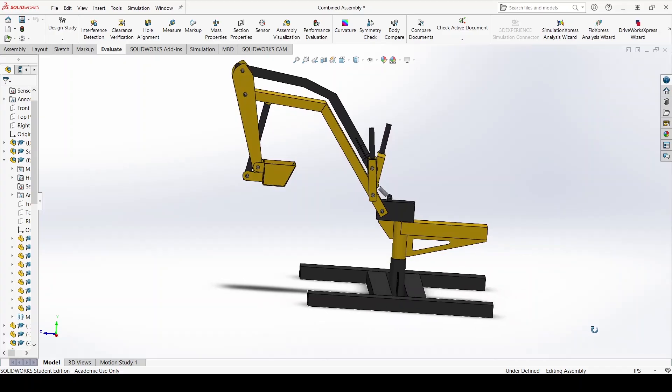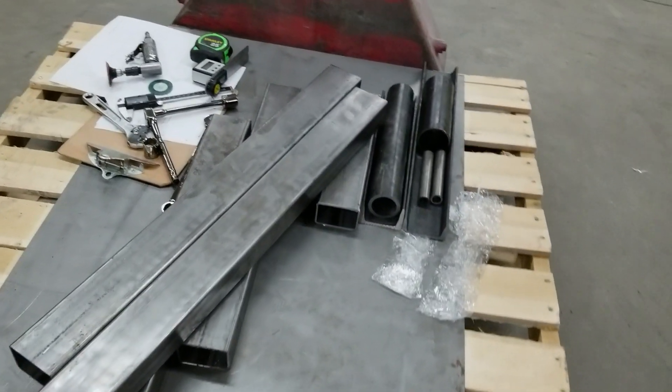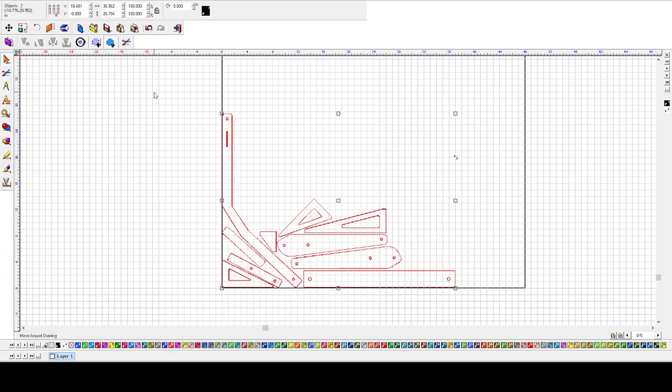So I took it upon myself to make an excavator. I had two weeks — a few days for each process — which involved research and design, ordering parts and materials, cutting, prepping for fabrication, prepping for paint, and assembly.